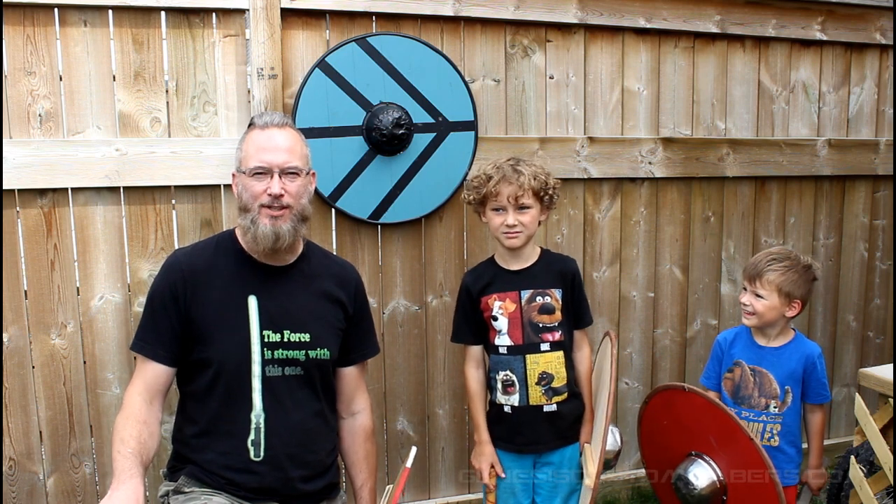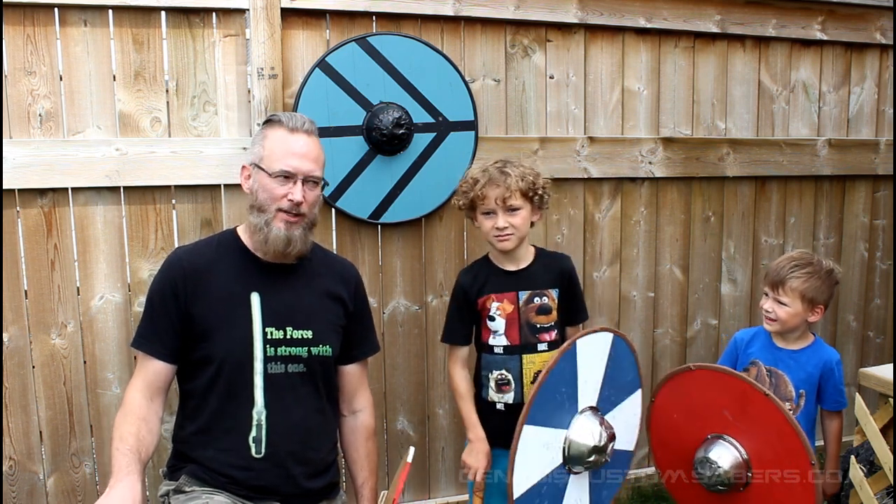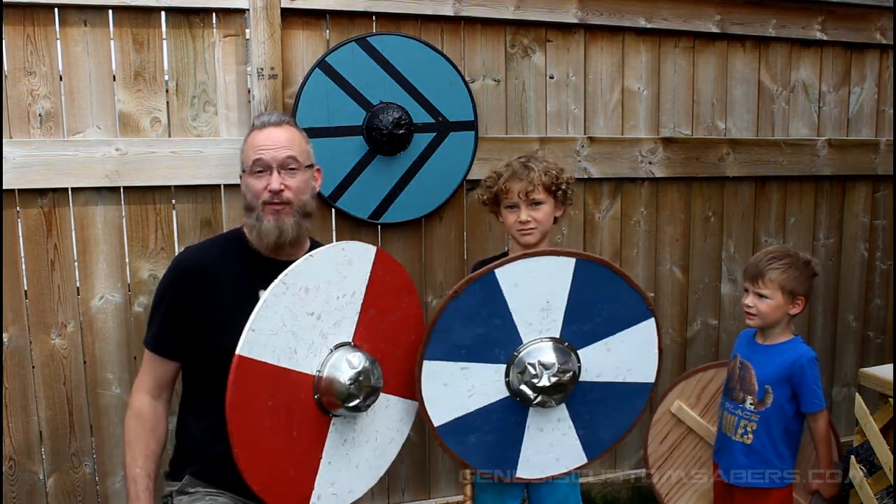Hi, welcome back to Genesis Custom Sabers. Today it's not about lightsabers — my sons and I are going to teach you how to do a really fun project. We're gonna make Viking shields, and these are really fun to use too.